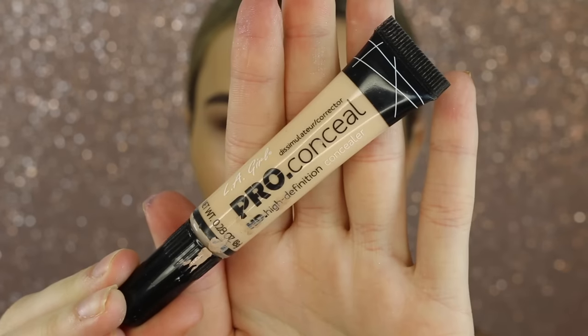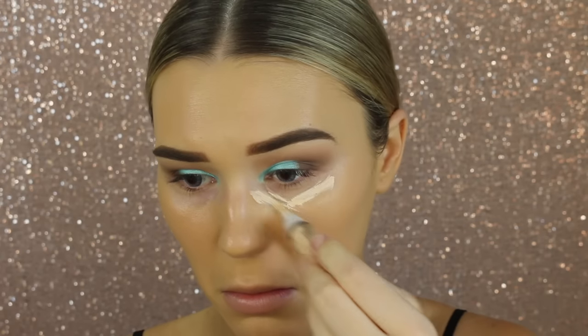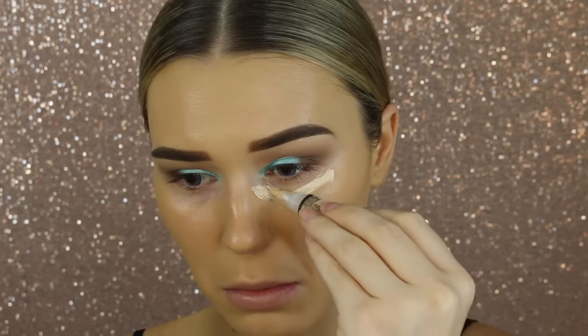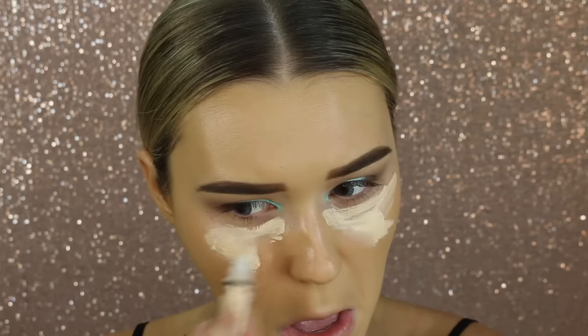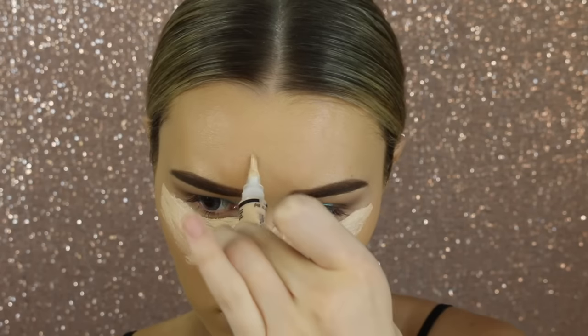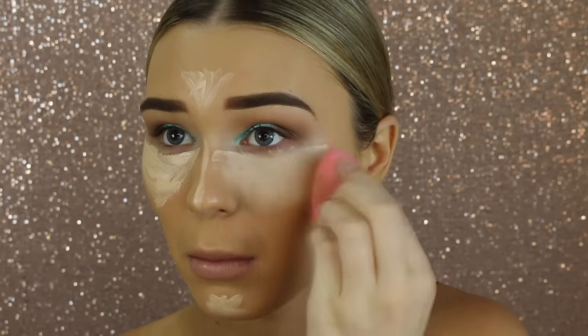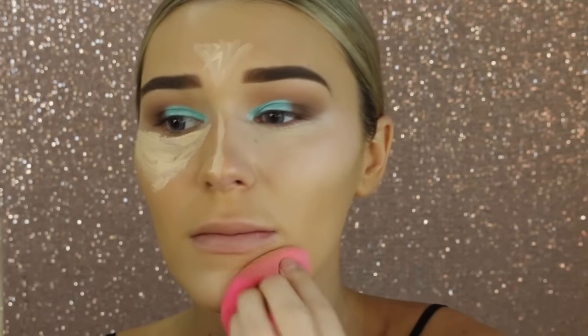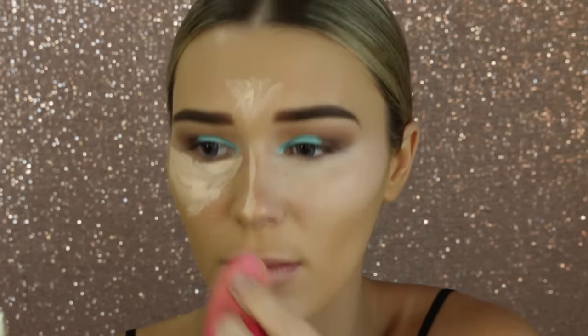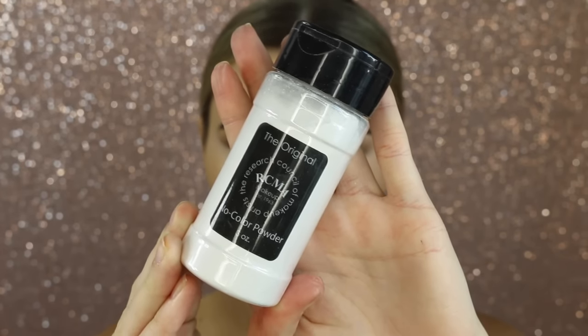Now I'm taking my LA Girl Pro Conceal and popping this right underneath my eyes to cancel out those bluey purple tones. I really like this concealer considering how cheap it is. I'm packing this under my eyes and also down the center of my face to highlight it, then blending it out with a beauty blender. If you don't have a beauty blender you should definitely get one — it's the easiest way to blend out concealer.